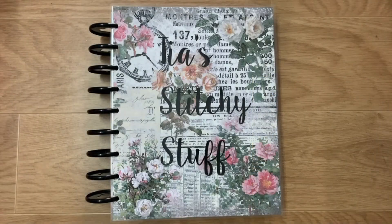Hi everyone and welcome to Calm Creations, my name is Tia. Today I'm doing a flip through of my stitchy journal which I've just given a makeover — it's all set for the remainder of the year. I'll go through how I made it and show you the inside of it.